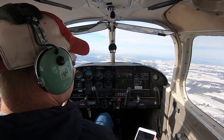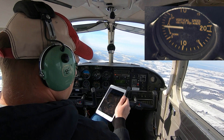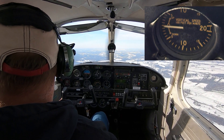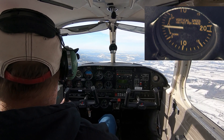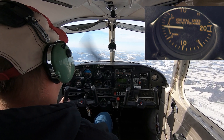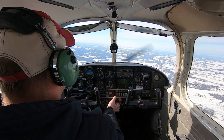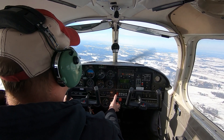Next to that is the VSI, or vertical speed indicator. It basically measures how fast you are climbing or descending, working entirely off the static port and measuring the rate of change as you climb or descend. So those are the primary flight instruments — basically set up the same in a lot of training aircraft.